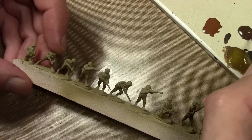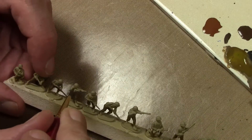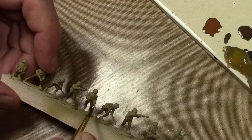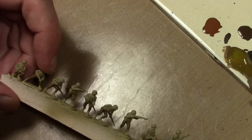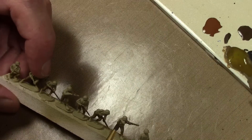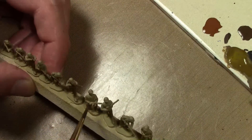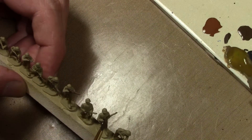The next thing to paint is the wood — the wood stocks on all the weaponry. For that I'm using Vallejo Model Color Burnt Umber. You have some variety with the colors you can use here; you could go with a lighter or darker brown. Just use a brown color essentially — whatever you use will be fine.